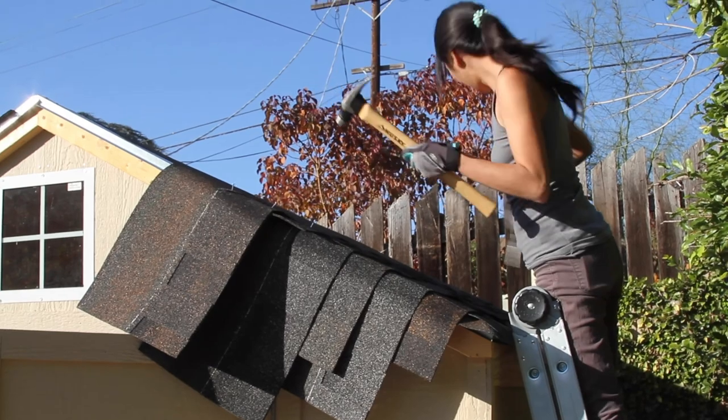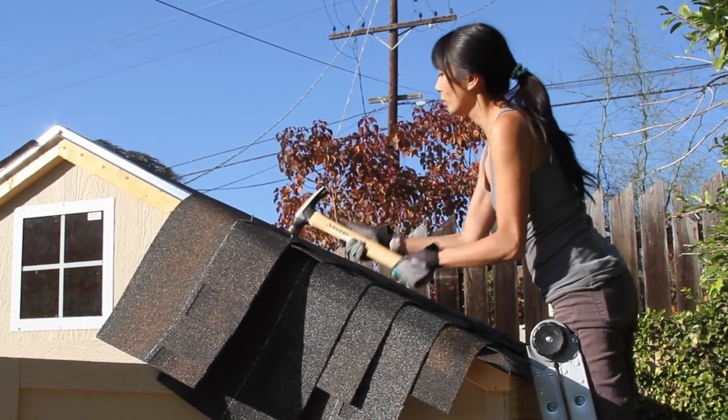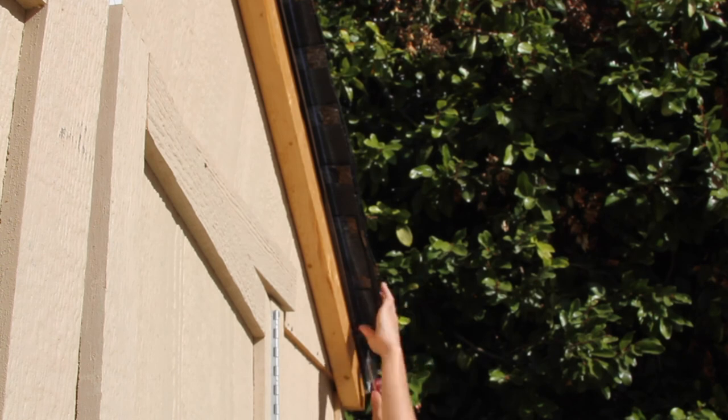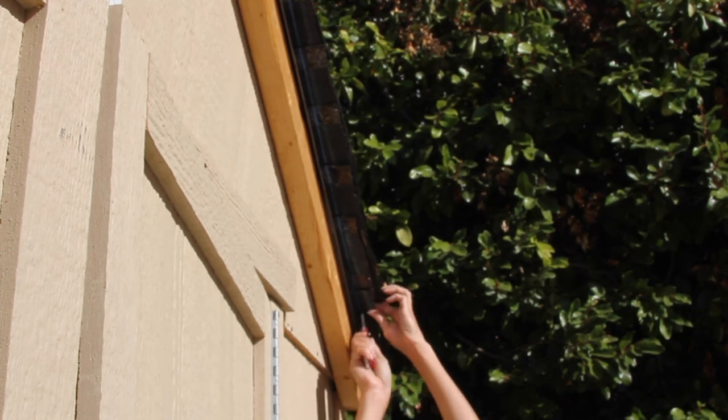Hot tip: use a needle nose plier to hammer in your nails. I didn't have a pneumatic nail gun to do this, so I hammered every single nail with my needle nose pliers and my hammer. Then I took my chalk line — using it correctly this time — to show where I needed to cut, and then used my hook blade to slice everything off.